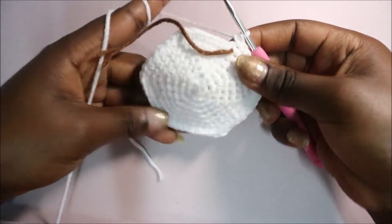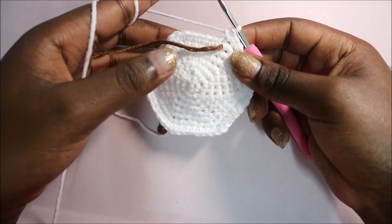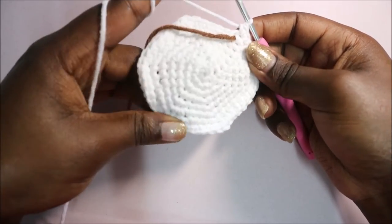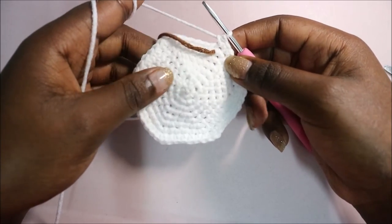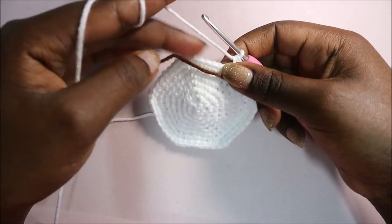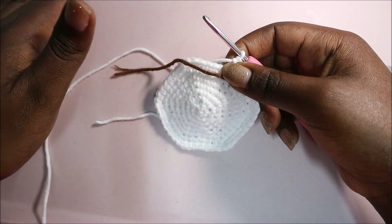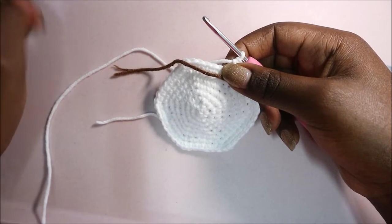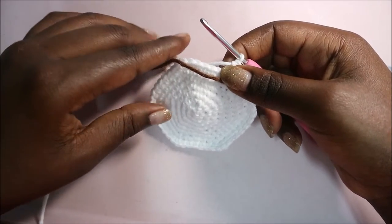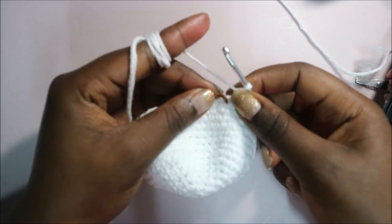After you're done with row eight, in rows nine until row 16 you're going to do single crochet all the way around in each row for a total of 48 stitches. Please do single crochet and I'll see you when you're done with your 16th row so we can start row 17 together.